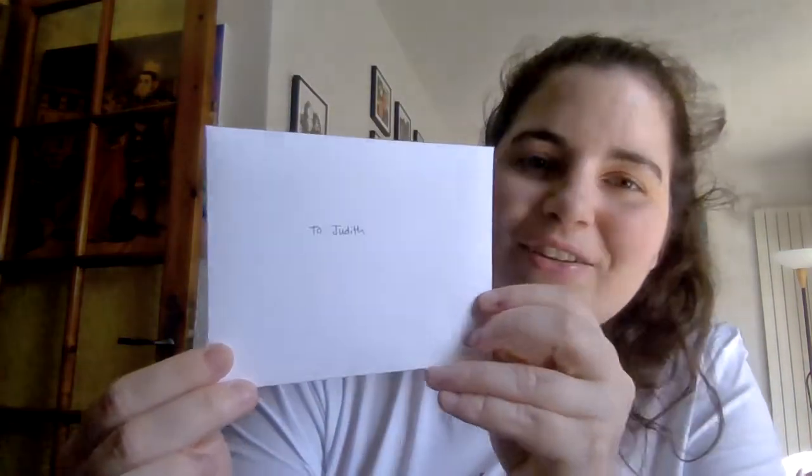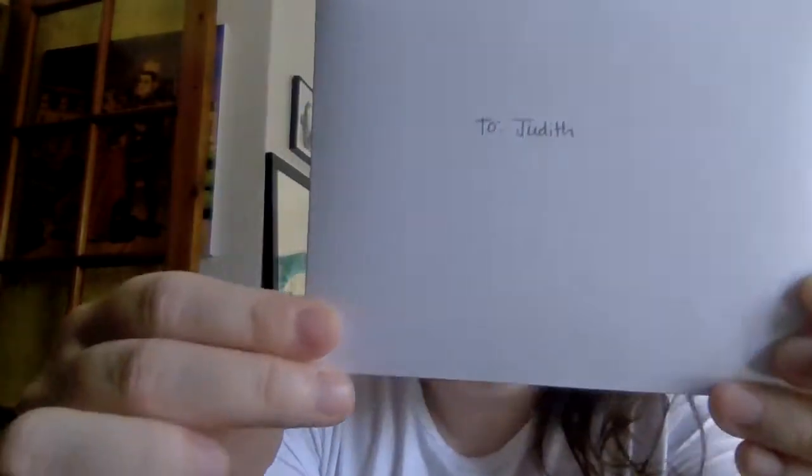Everything's beautifully wrapped with this pink tissue paper. Here's my card right on top. Look at that handwriting, you guys — it's perfect. I love that handwriting. And then she's got a little washi tape for the closure in gold. Oh my gosh, I'm so excited.